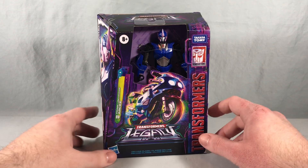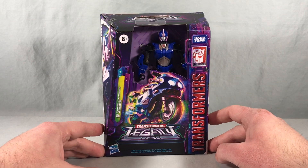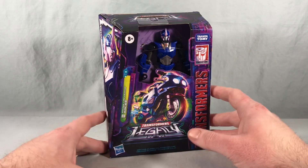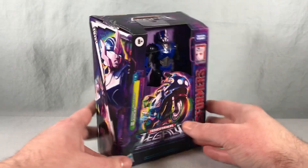Hello fellow collectors and welcome to Long's Toys. Today we are taking a look at Deluxe Class Prime Universe RC from the brand new Transformers Legacy line from Hasbro. I really like the design of this new packaging — I love the color scheme, I love all the artwork. I don't really love the no-window packaging, but I'll try not to harp on that in every Legacy video.